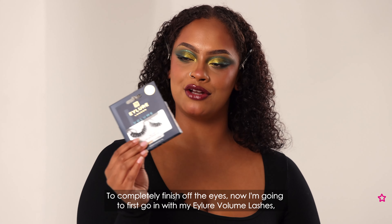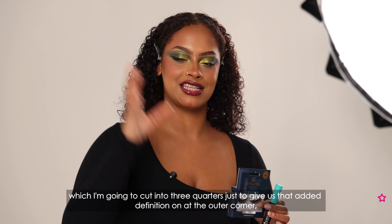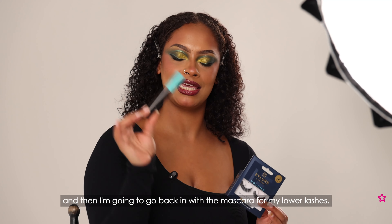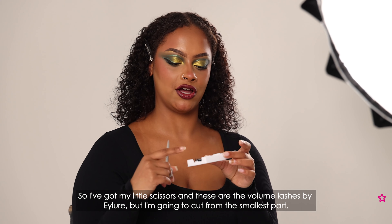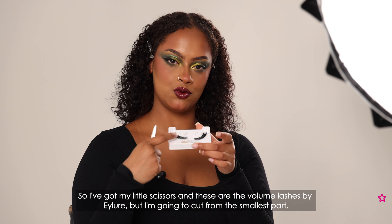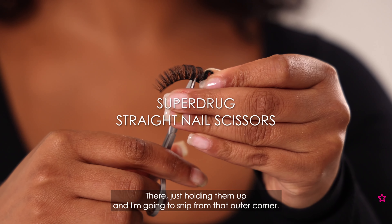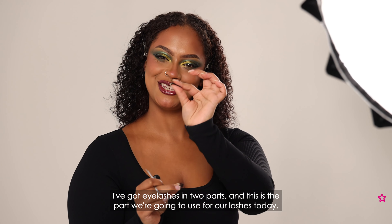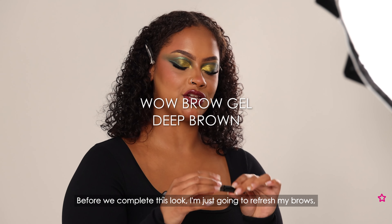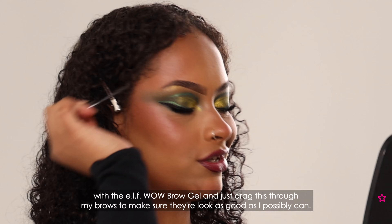To completely finish off the eyes I'm going in with my Eyelior volume lashes, which I'm going to cut into three quarters just to give that added definition on the outer corner, and then I'll go back in with the mascara for my lower lashes. I've got my little scissors — these are the volume lashes by Eyelior — and I'm cutting from the smallest part, taking away the end section to make them three quarters. Just holding them up and snipping from that outer corner. Before we complete the look I'm just going to refresh my brows with the tinted brow gel, dragging it through my brows to make sure they're looking as good as possible.